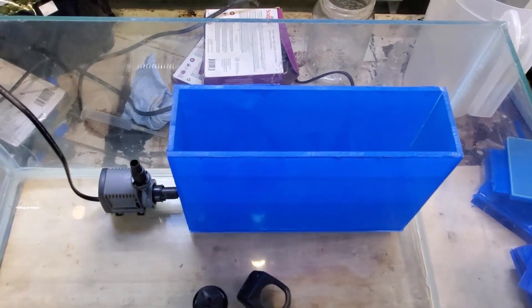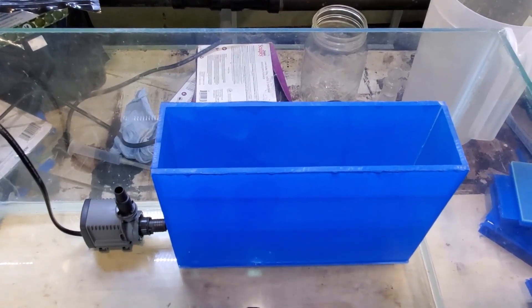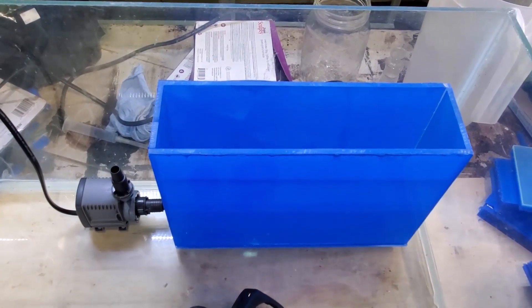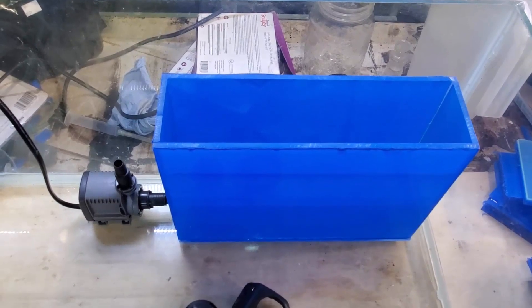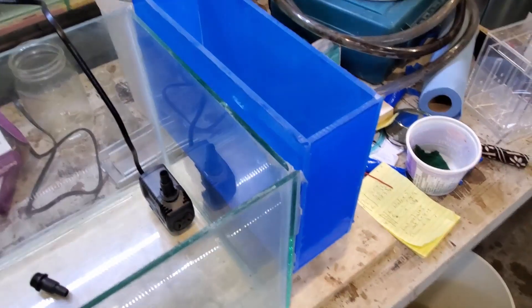So what we'll do is, you guys can choose that now — which one you want. And then like I said, I'll revisit the other one later and we'll see how that goes. So let's move on to the other option, and that is to have the filter box on the outside of the aquarium.